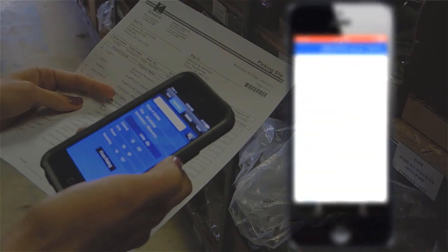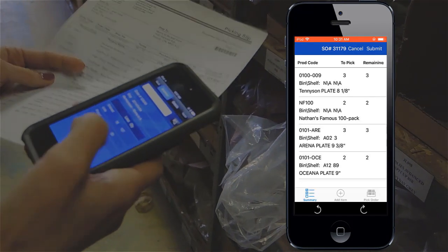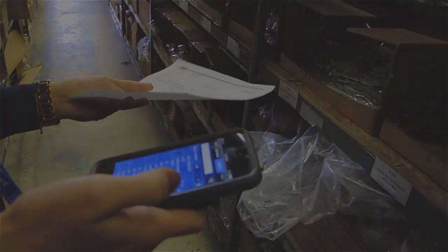Okay, so this is the order. It shows me the number of items I've picked and the number of items that are remaining to be picked. I can just go into the details tab here and then I can start, and it follows the same flow as my pick slip does, so it takes me through the aisles in the regular flow.